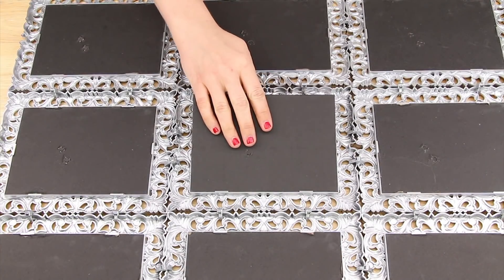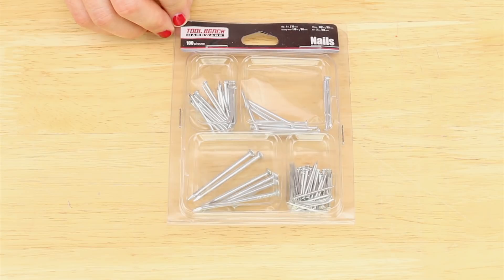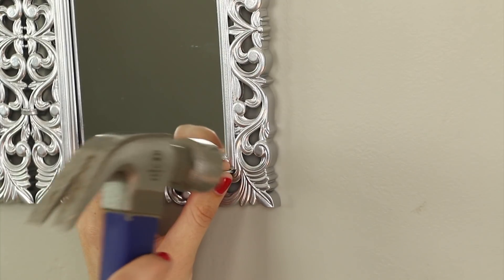Then I simply put all of the mirrors back in the frames. Finally, I used these nails from the hardware section of Dollar Tree and tacked down all four corners of each panel.